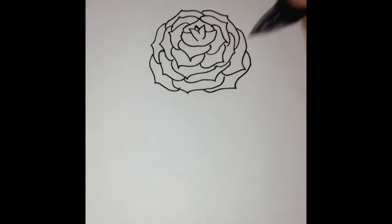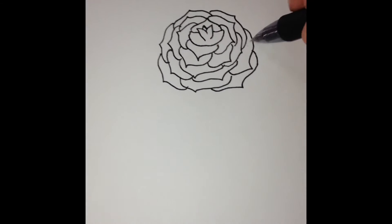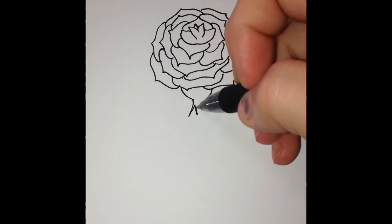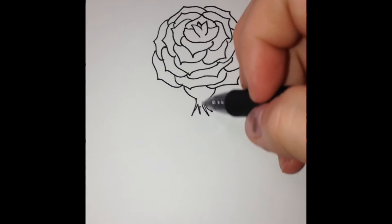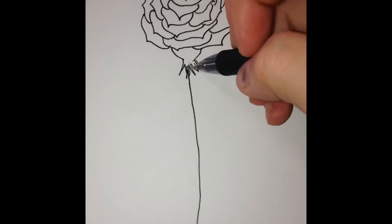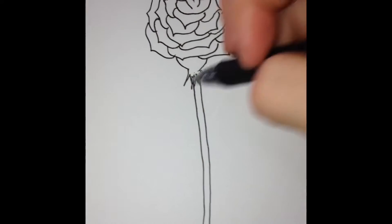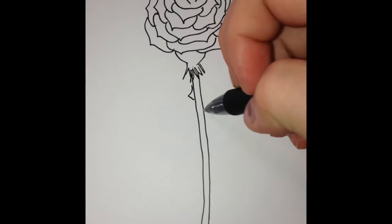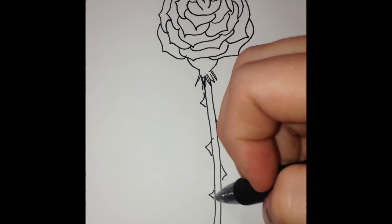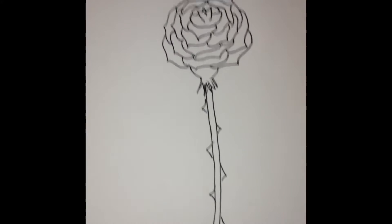You can keep on going full out, but I'm just going to stop right here. Next, you're going to start making the stem — you're going to make a detail and go straight down like that, and go ahead and make the thorns.